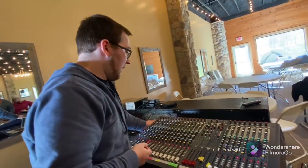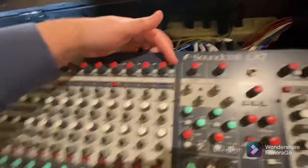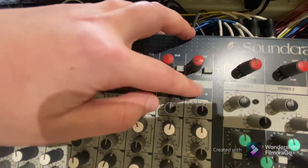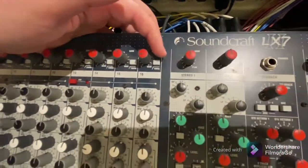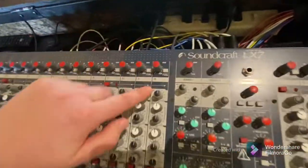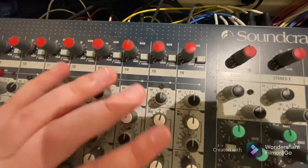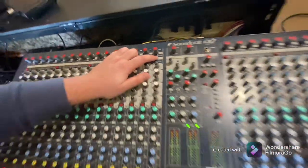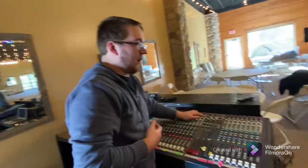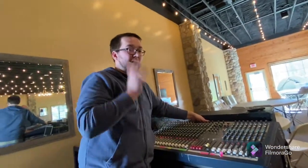By default, leave all the EQ knobs in the middle with the EQ bypassed — off. This bypasses that section of the board. If there's noise being created by the equalizer, bypassing it can help. We talked about the 100 Hz low-cut switch earlier — sometimes called LC or just low cut. This is a base control. Audio is composed of frequencies. As humans we can hear from 20 Hz to 20,000 Hz — that's 20 to 20k — which is the full spectrum a newborn or young child can hear. As we age, we lose some of the higher frequencies.